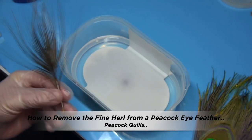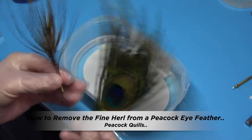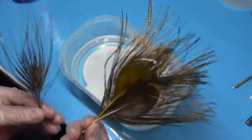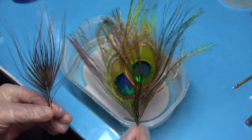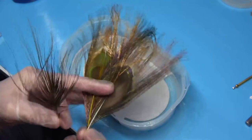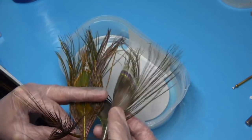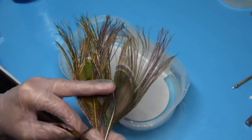What I'm going to be doing is basically — this is the peacock eyes, there we are, there's two peacock eyes with the herl and everything on them. Now what I want is the quill, this for doing bodies and nymphs and dry flies and so on.